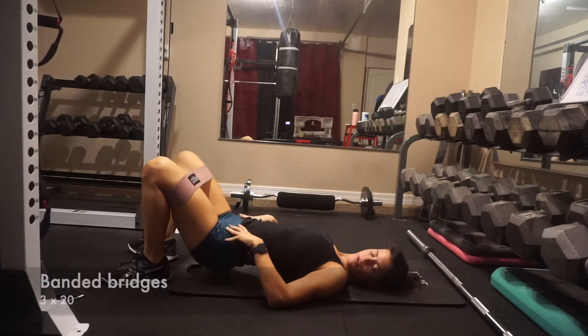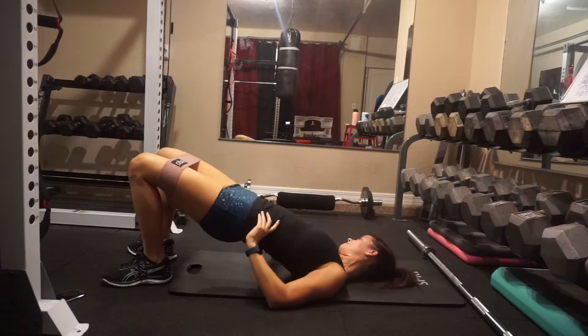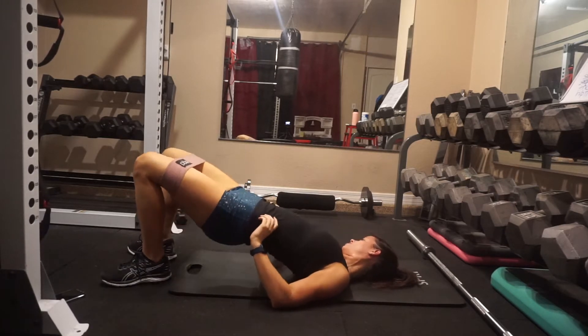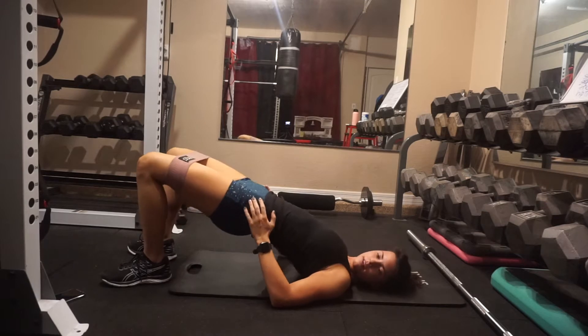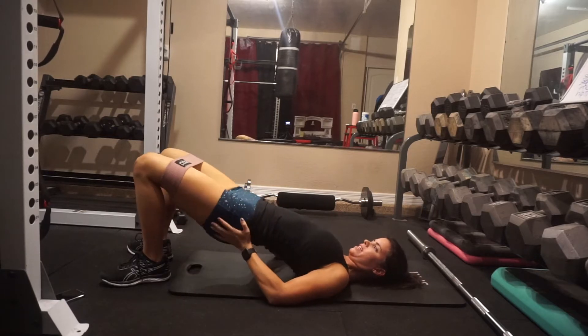For the second exercise I did three sets of 20 banded bridges. I'm not doing any other bridge or hip thrust in this workout, so I really focused on opening up my hip abductors by pressing my knees gently outside on the band while squeezing the glutes up at the top and pushing through my heel. I felt a nice little activation in the glutes here.